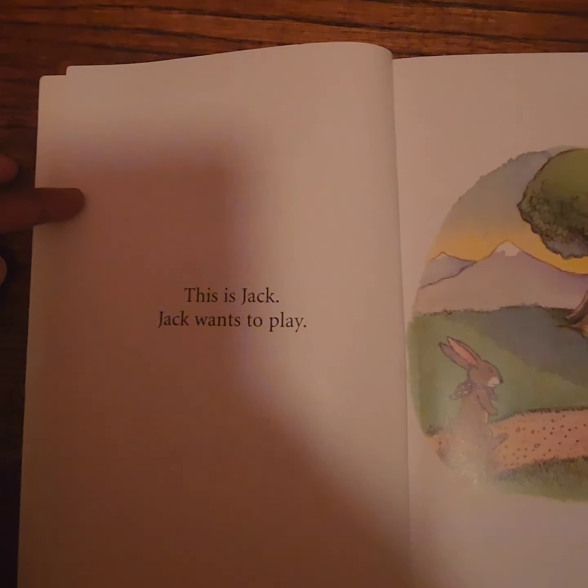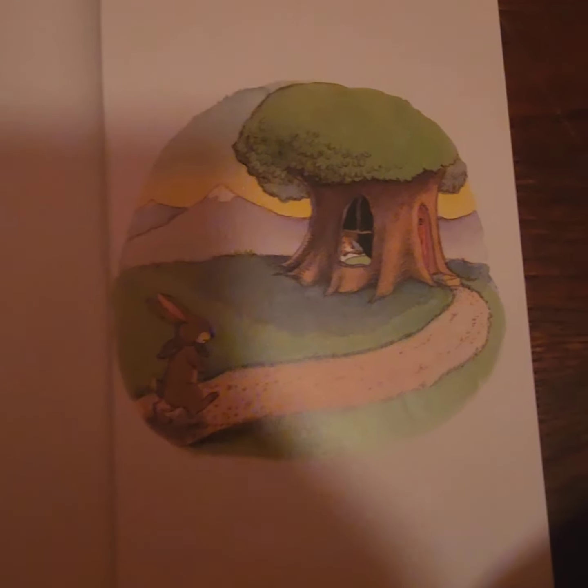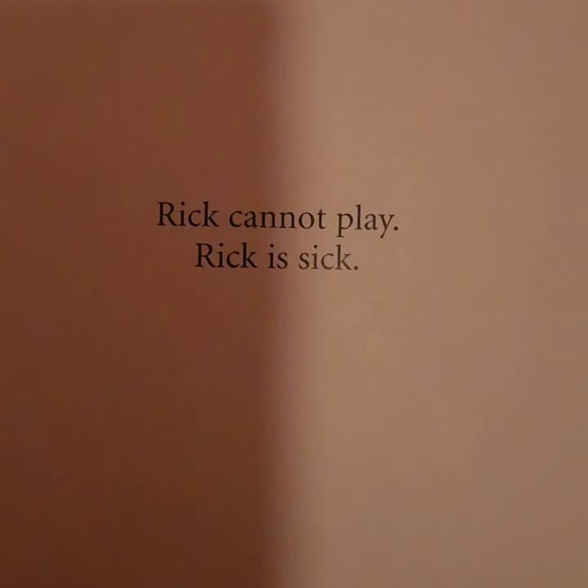Hey friends, are you ready for another story? Today I'll be reading Rick is Sick by David McPhail.